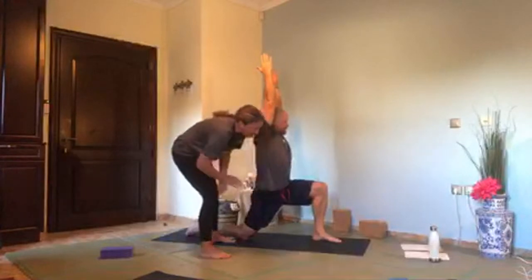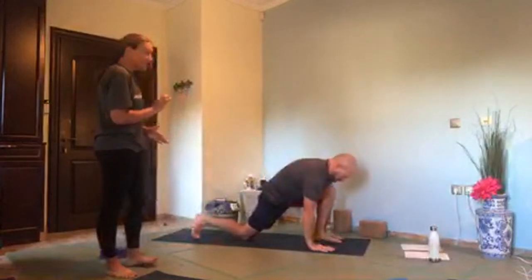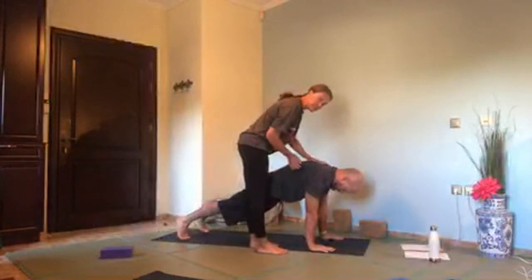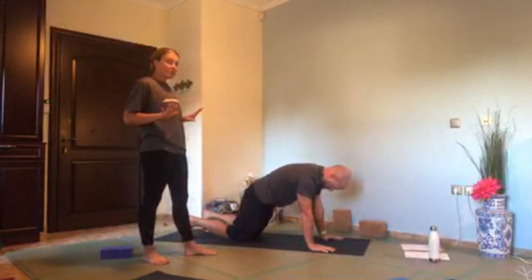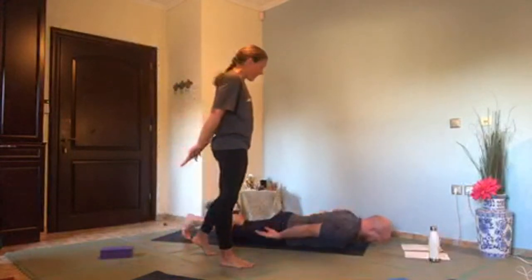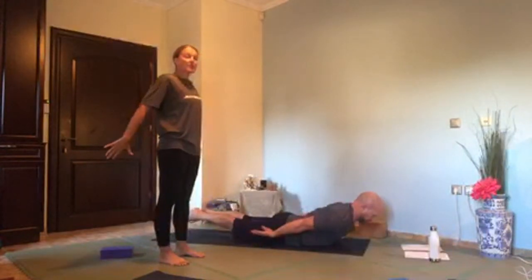Exhale, hands down, and step to plank. Inhale, plank. Exhale here, really press that space up, keep the tail long. Drop the knees down and lower to the earth, bringing your chest in front of your hands. Bring the hands back beside you, palms up, spread the toes. As you inhale, lift your legs, lift your chest, lift your hands — locust. Take another breath, then exhale, down.